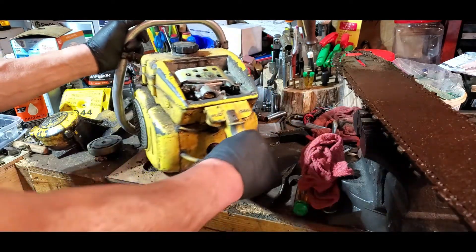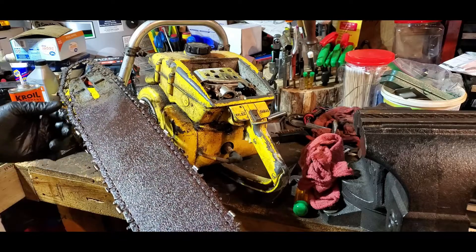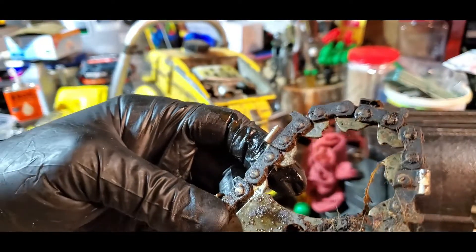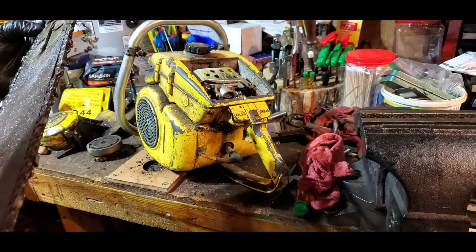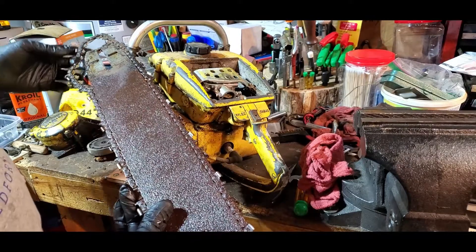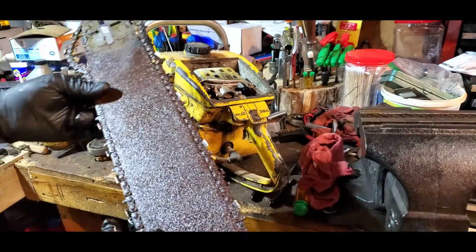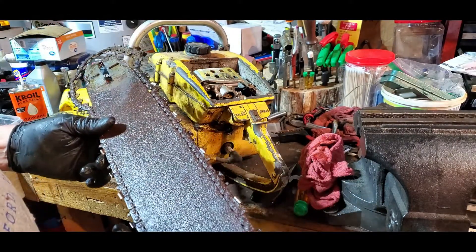The bar and chain I've got to save. I haven't got anything to fit it. The chain is a 404 — or 408. I haven't got any other chains or bars. So I'm going to soak it in Evaporust — I had to look at the container. I'm going to clean it up a little bit, get some of this dirt off, then soak it in Evaporust for a couple of days and see what I can do with it.